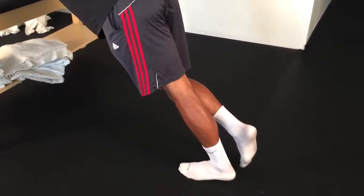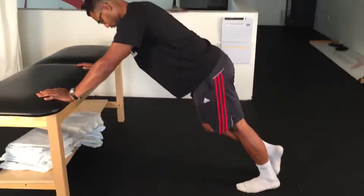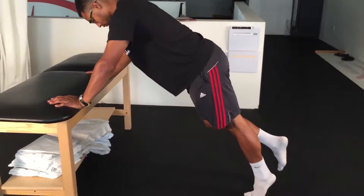Lift your heel off the ground keeping your weight on your arms. Lower your heel down to the floor in a controlled motion. Repeat for the prescribed number of repetitions.